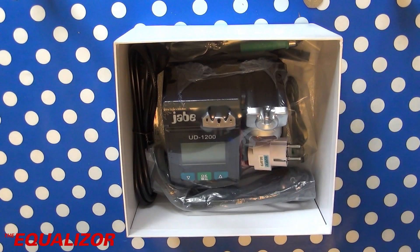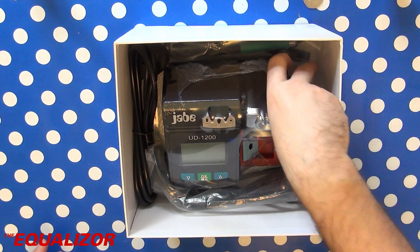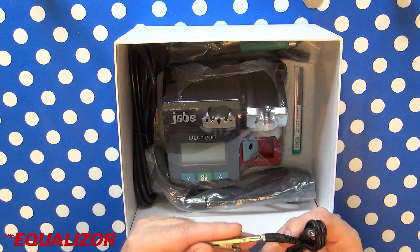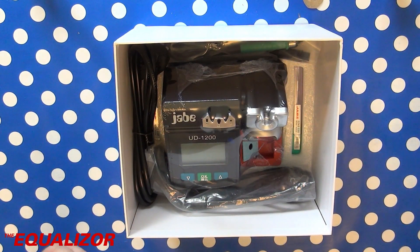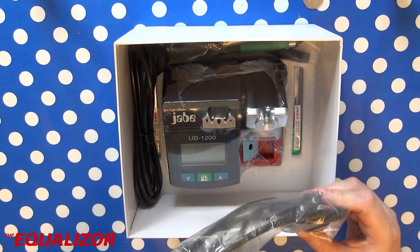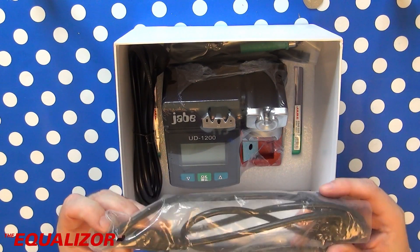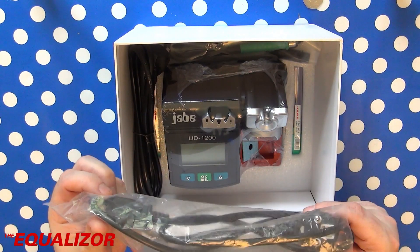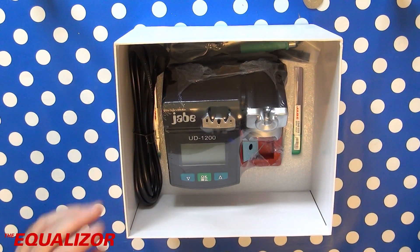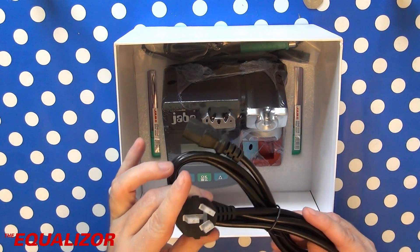Let's see what else is inside the box. There's a high quality travel adapter, and this is the static grounding strap. There's a mains lead which is no good for me because I don't live wherever that's used — I'm guessing that's American or something like that. And another mains lead; I think that's Australian.